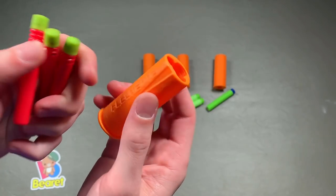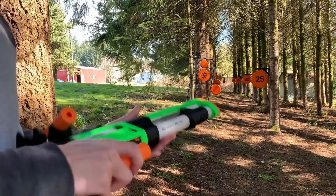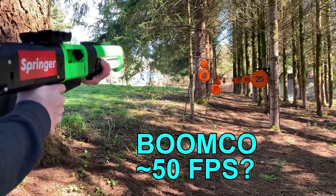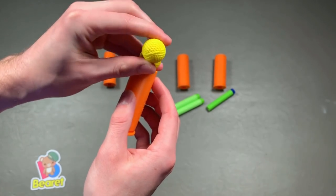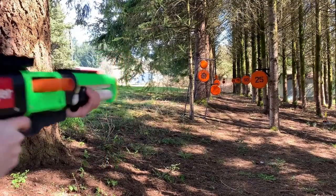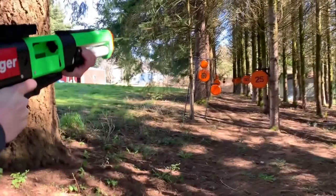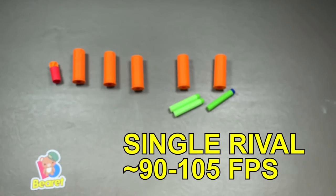Next one is the Flechette Round — this is my Boomko one. Takes three Boomko straws, nice and snug in there, ain't going anywhere, and it fires Boomko in a nice spread. I really enjoy this one because three shots is satisfying, and you pretty much know where these are going to go. Then of course we have our Buckshot Round — the Rival one. You can put one, two, or three balls in here. Genuine Rival rounds feel different than Proton rounds, Adventure Force Tactical Strike, or X-Shot Chaos rounds. I got about 90 to 105 feet per second with a single, so that's comparable to stock Rival performance.